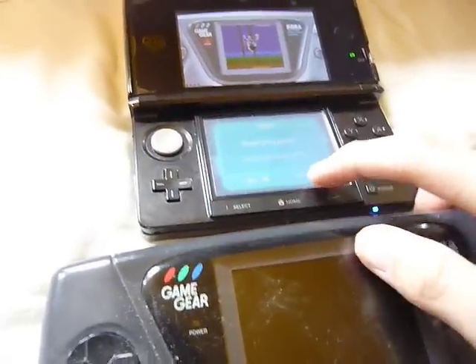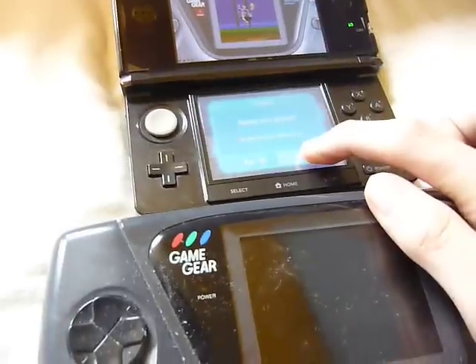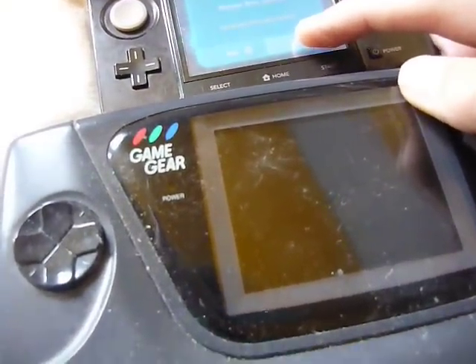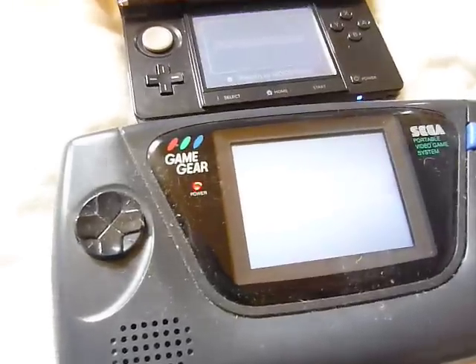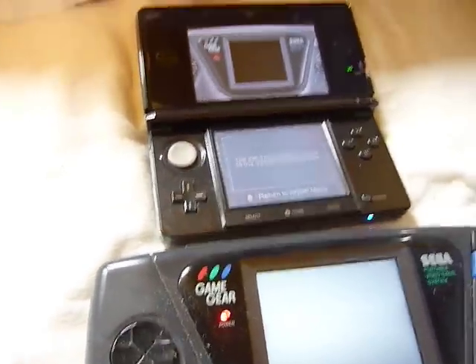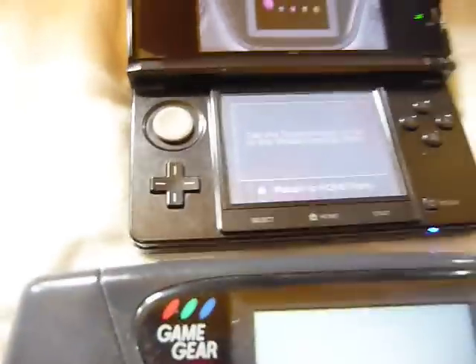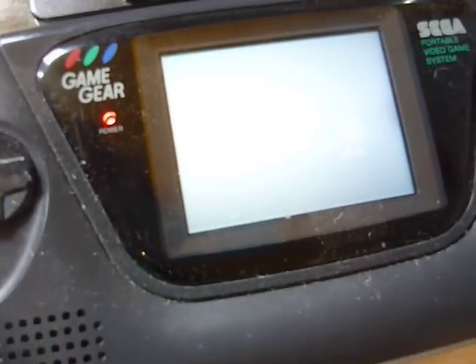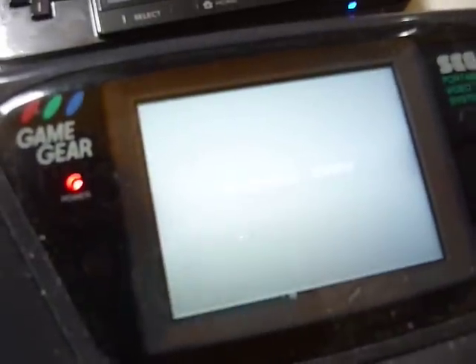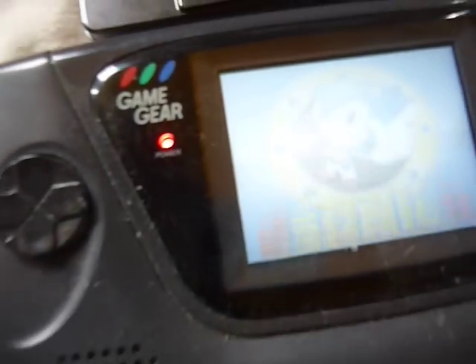Without further ado, they're not quite running at the same time. Let's try to sort of step into it so you can actually see it. There we go. That's better.